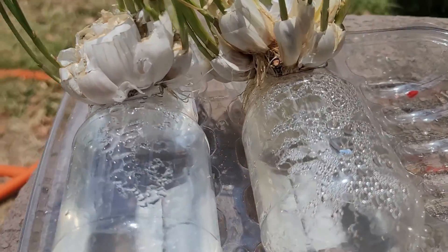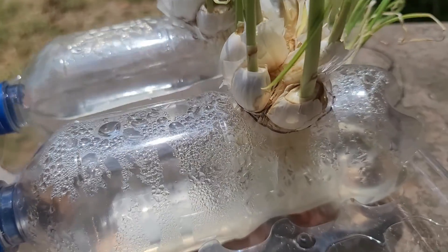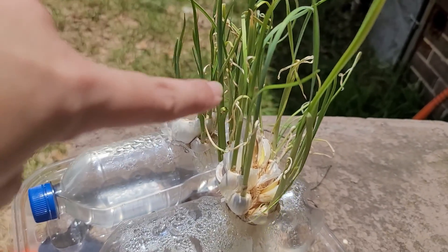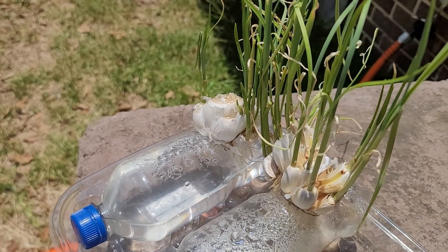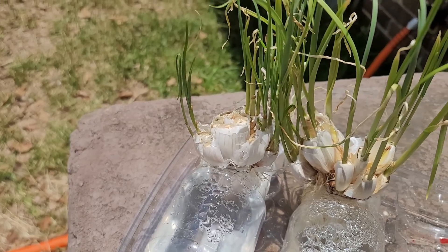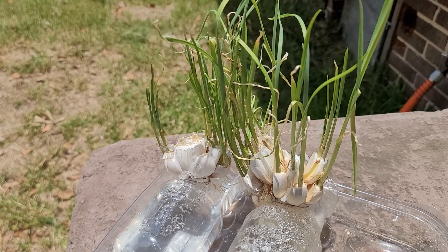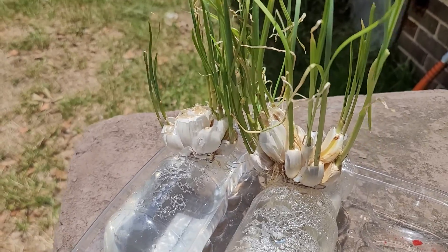And look at the roots! This one here actually rooted first and shot off its green shoots pretty quickly. The one next to it we thought was just going to be a dud and a failure, but surprisingly it also ended up rooting and shooting up some shoots. Now they're big enough and tall enough — I think we are going to try to separate them and plant them in an in-ground garden bed here in our backyard garden.